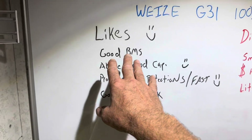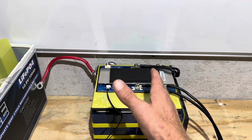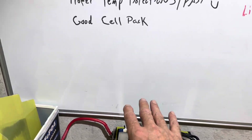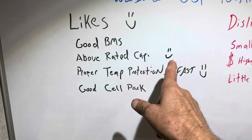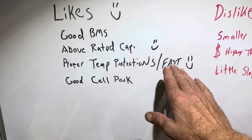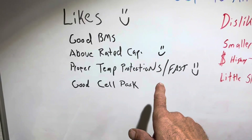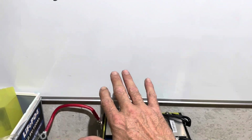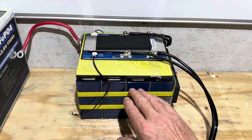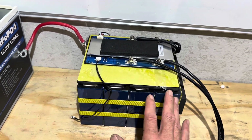Here are my likes on the Wyze lithium iron phosphate Group 31. Good BMS — a Cyhang — reliable, used by many OEMs, nothing to complain about there. It tested above rated capacity, which means you're getting more than you paid for capacity-wise — that gets an extra smiley face. Proper and fast-acting temperature protections: everything I threw at it test-wise, the BMS popped just like it was supposed to, quickly. Two thumbs up there. And a good cell pack — the cells look good, the welds on the bus bars, everything properly put together with cell separators.